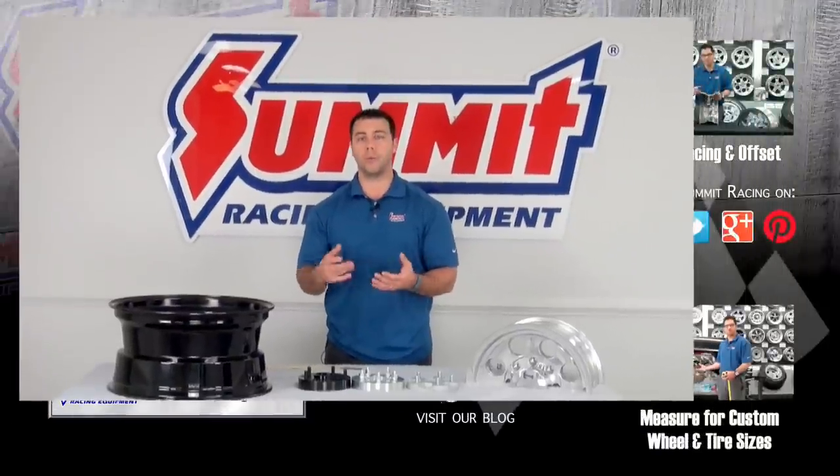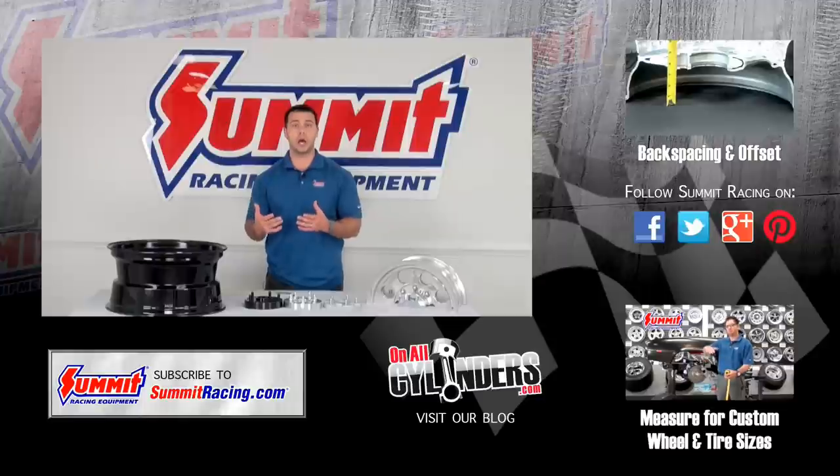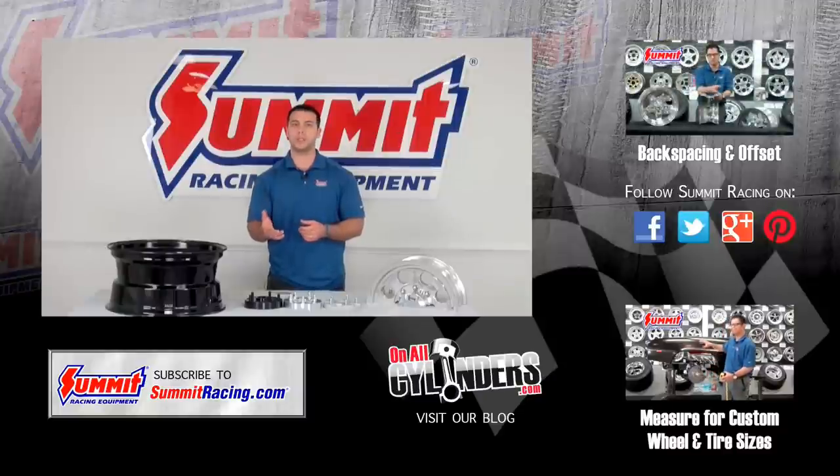Now if you have any other questions about wheels, tires, or fitment, I encourage you to watch our other Quick Flicks videos. If you have any questions that we may not have answered, please feel free to leave a question in the comments section below. Thanks for watching. Bye-bye.